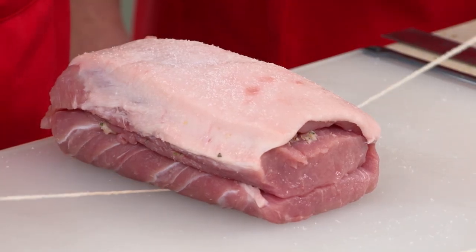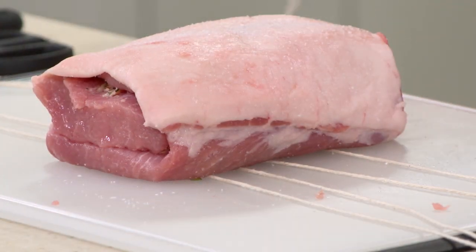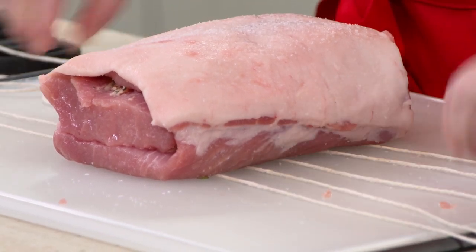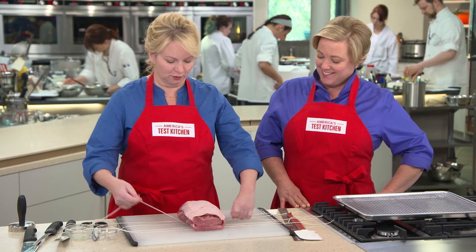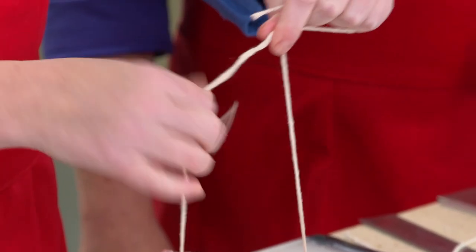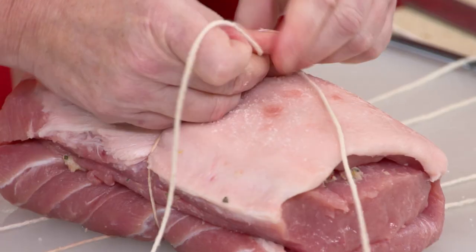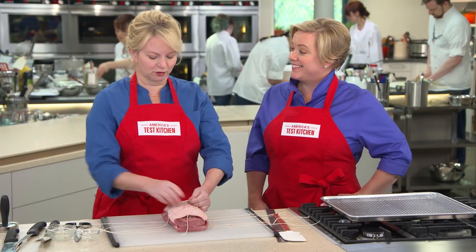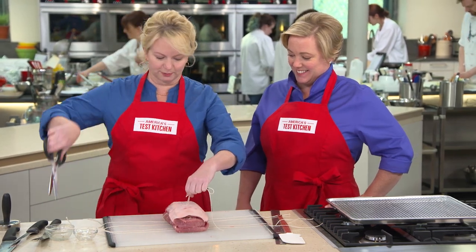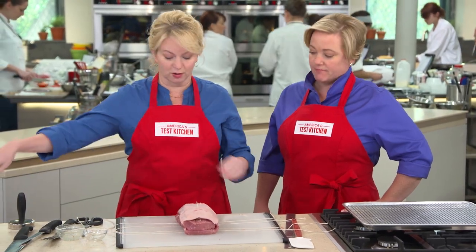We're going to roll it back up jelly roll style into a nice round roulade. Now we need to tie this up to keep it in this nice cylindrical shape. When you tie a roast, I like to put the twine under the roast before tying it — that way you can make sure the pieces of twine are evenly spaced throughout the length of the meat. I'll do a double loop here, just makes it a little bit easier for that string to stay. Then a double knot. I want to leave a little bit of string on there, because if you cut it too short, it can start to unravel.